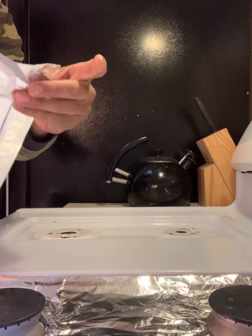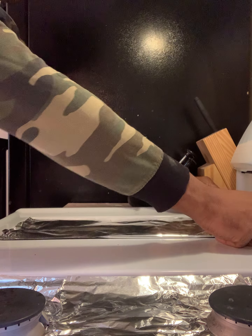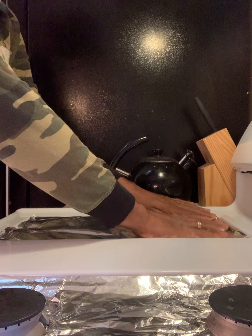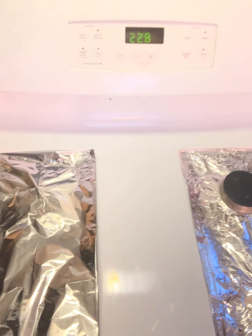Then you just fold the top first, as straight as possible. Put it on there. And there you go.